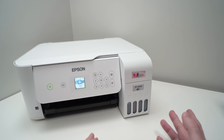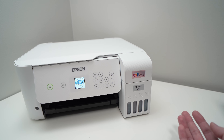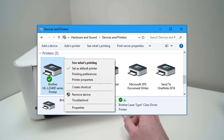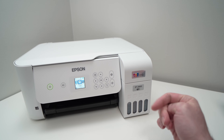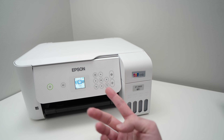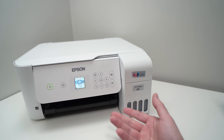Another thing to check is whether on your computer you have multiple printers connected. Only this Epson EcoTank should be the one that is enabled. You can have multiple connected but only one enabled, because this could confuse your printer and make it print blank pages.